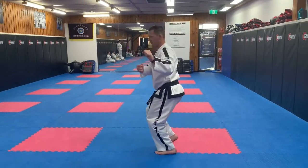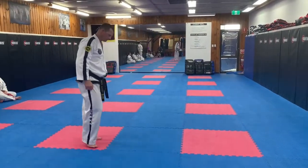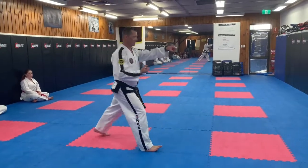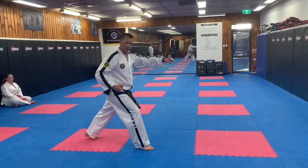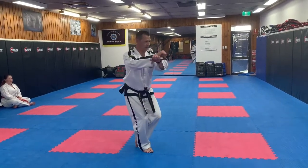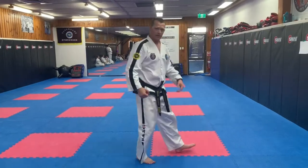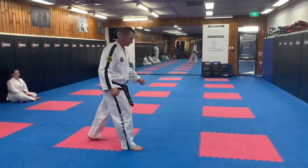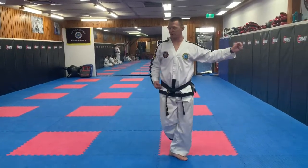So that way when we pivot into the ball — punch, cross — already as we're stepping, crossing, down, up, down. So we're stepping, jumping into the position, half facing, not side facing.